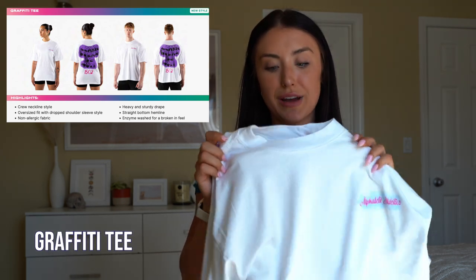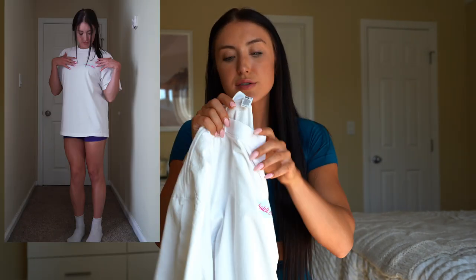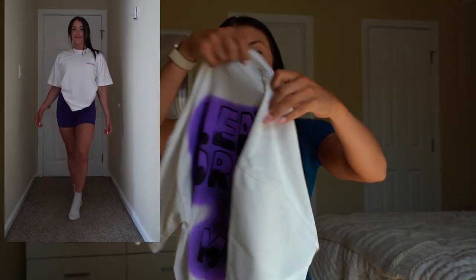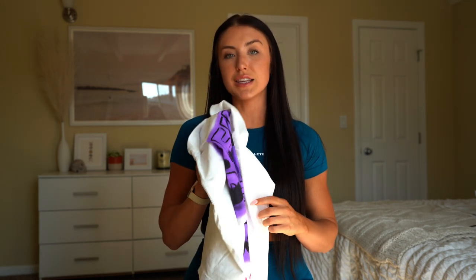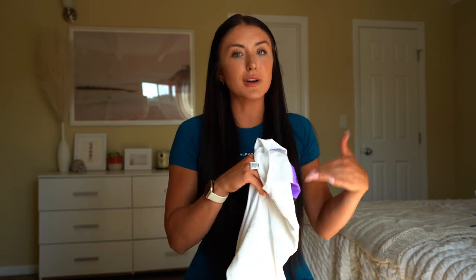Other things launching: we have one short sleeve graphic tee. I'm loving this because it's very different from what Alphalete has done in the past. It has this fun little graffiti back, and it's almost similar to that electric purple color. I personally pair it with the electric purple, but it also has pink detailing with the writing — 'Alphalete Athletics' — and a light blue. It says 'learn, dream, be more' with 1502 on the back. I ordered a large but they gave me a medium — I prefer large in these tops because I like to tuck the shirt in the back of the sports bra, like business in the front, party in the back.